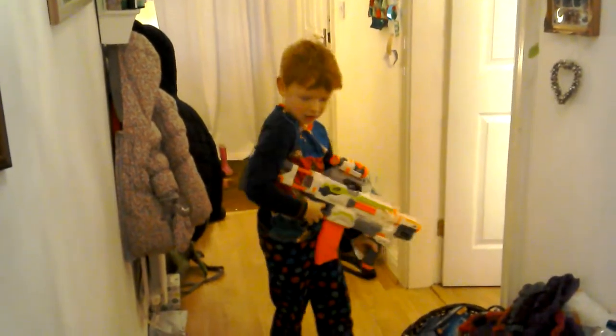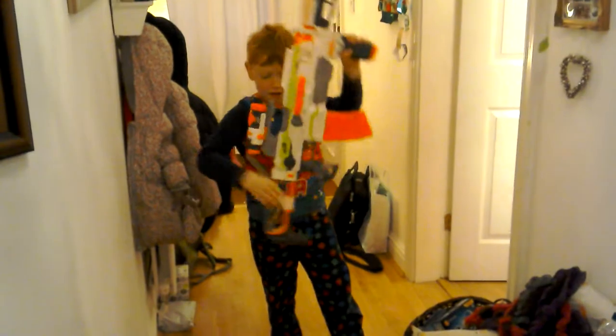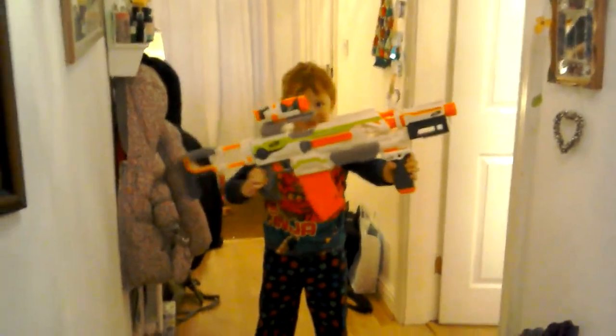Hi, this is Yeston Jones. What have you got there, Yeston? The Nerf Modulus. The Nerf Modulus.